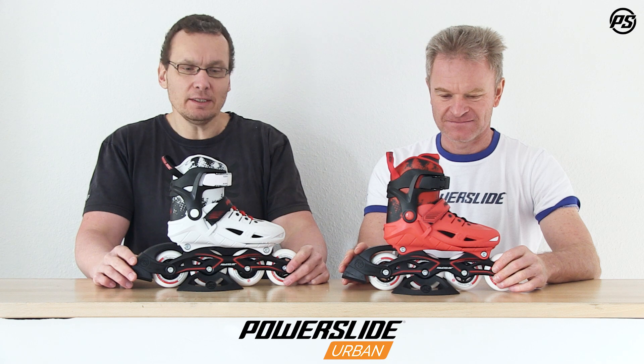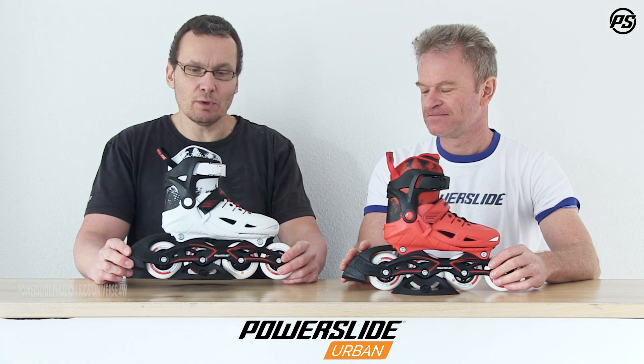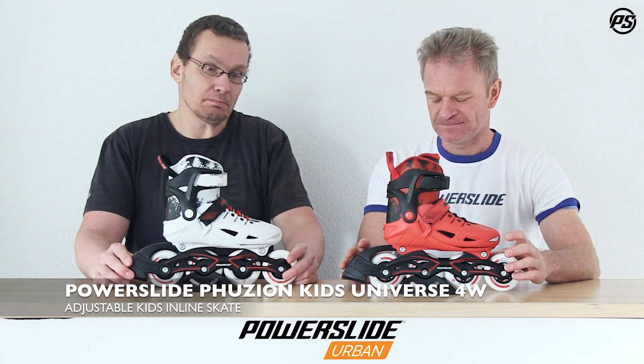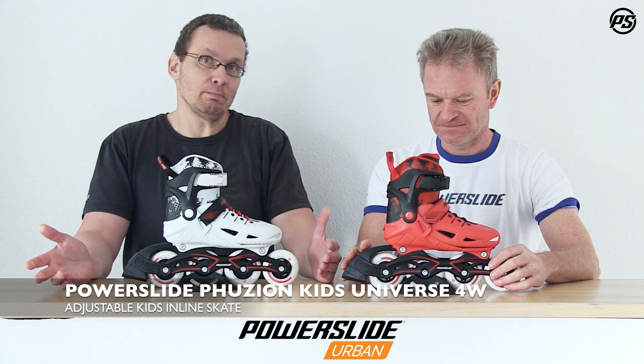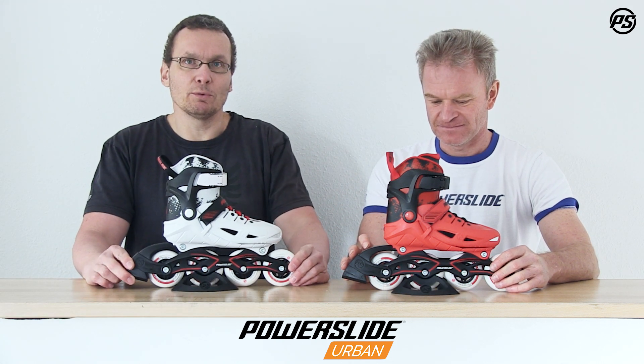Hello and welcome back to PowerSight TV. Today we want to talk about kidskates and here we have our Universe 4-wheel kidskate. It's back. Powerslide is a pioneer of tri-skates, of three-wheel skates, but due to popular demand we bring back the four-wheel skates.